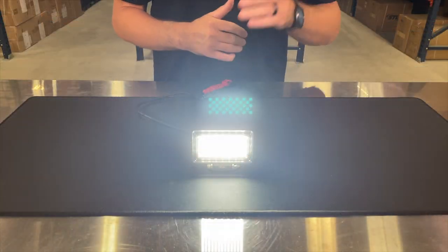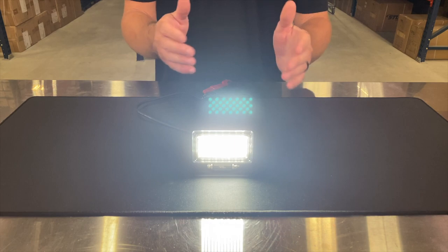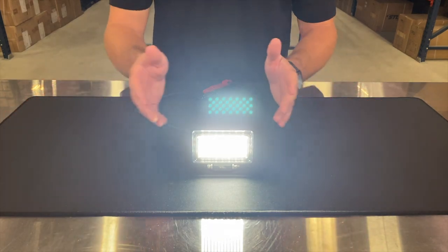Let's go ahead and turn this unit on and go over the optics. This model is only available in floodlight optics, but you can see you get a really good spread coming off of this mini work light.